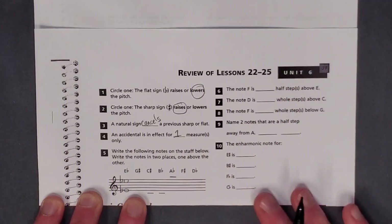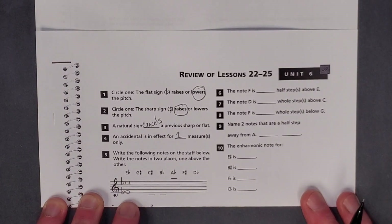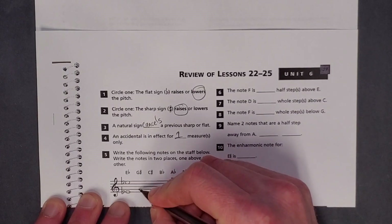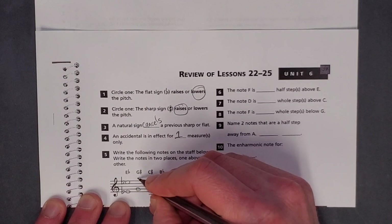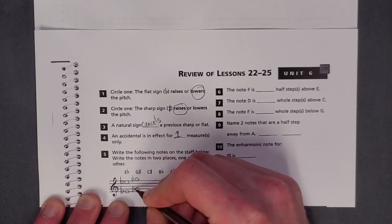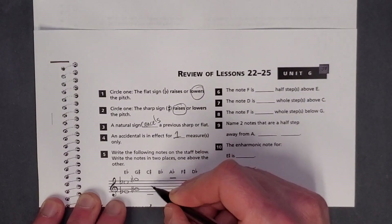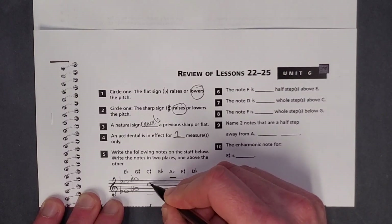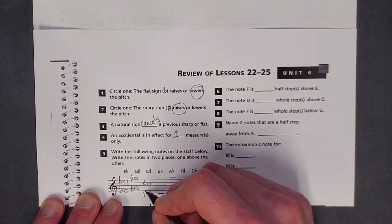Number 5: write the following notes on the staff below. Write the note in two places, one above the other. So they just want you to write each of these notes twice. G sharp — here's the G, and the next G we have is above the staff. Sharp them. C sharp — they give you the ledger lines so you kind of know where they want them. Put one C here, put the other C down on that ledger line below. C sharp, C sharp.